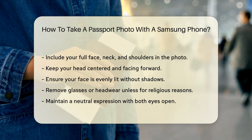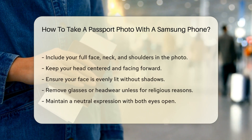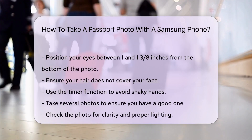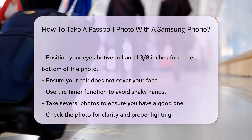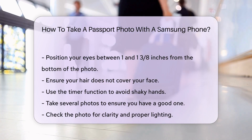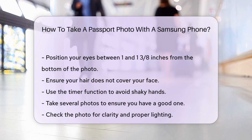Keep a neutral expression with both eyes open. Your eyes should be between 1 and 1 3⁄8 inches from the bottom of the photo. Make sure your hair does not cover your face. Use the timer function to avoid shaky hands, and take several photos to ensure you have a good one. Check the photo for clarity and proper lighting.